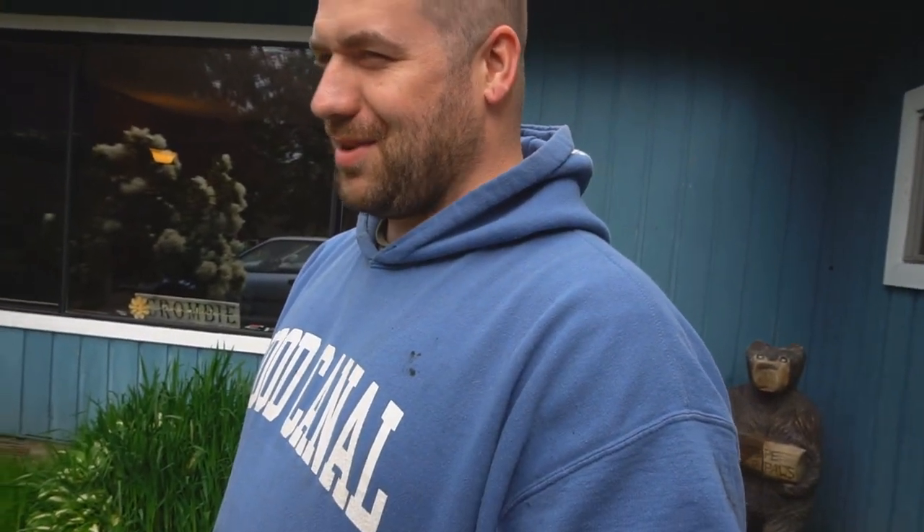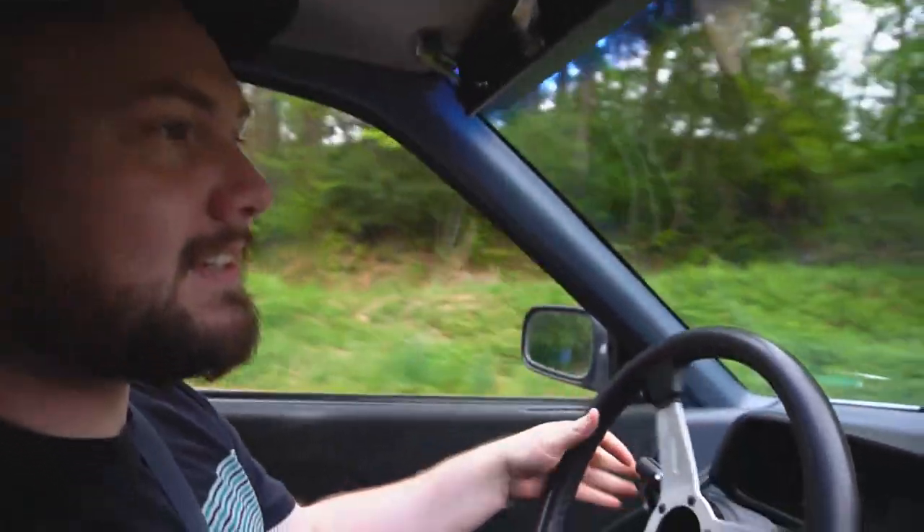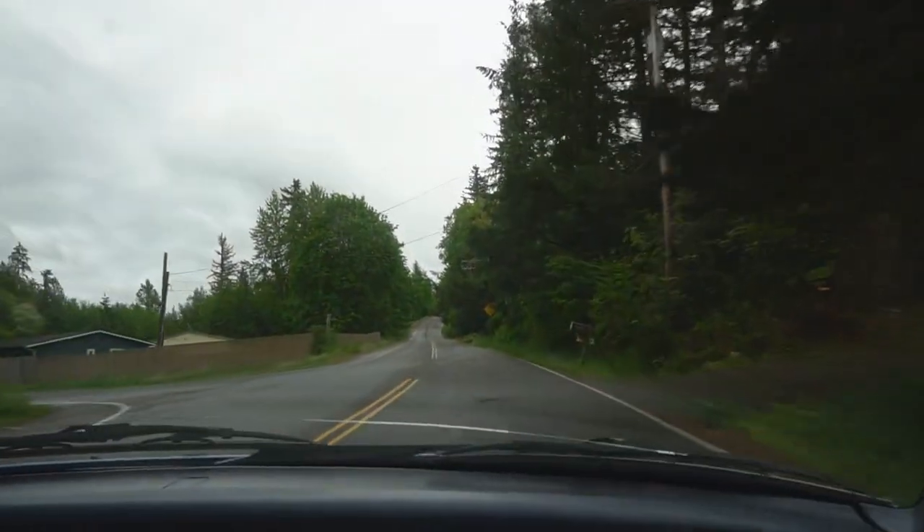He said it drives alright. No more noises, stiffer now — he said he about jerked the engine out of it. We're just taking it on a little test drive at my brother's house. Oh my god, it doesn't make noise! This is amazing, holy shit! I actually put this car around a corner fast enough to understeer it — it's doing front wheel drive things. We're at 45 and there's no noise — that's never happened to me in this car before.